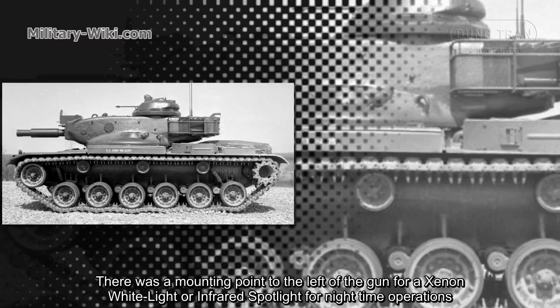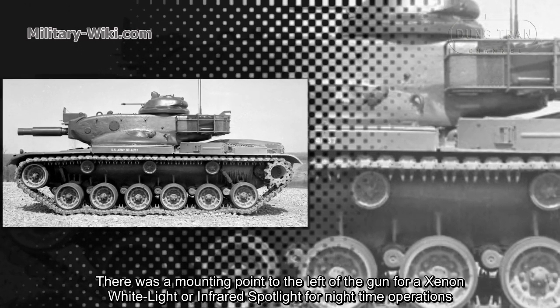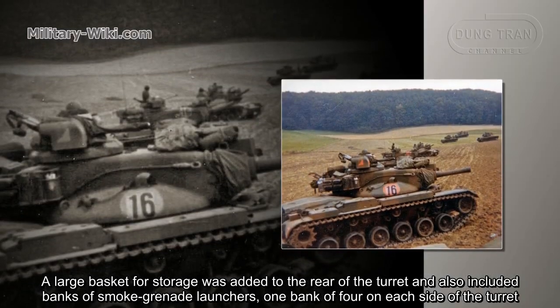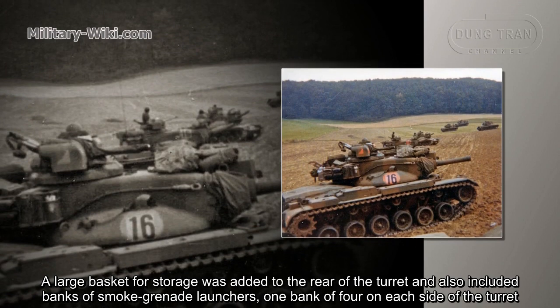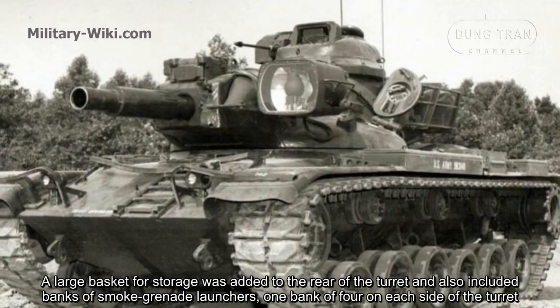This somewhat negated the low-profile silhouette of the turret. There was a mounting point to the left of the gun for a xenon white light or infrared spotlight for nighttime operations. A large basket for storage was added to the rear of the turret, which also included banks of smoke grenade launchers — one bank of four on each side of the turret.